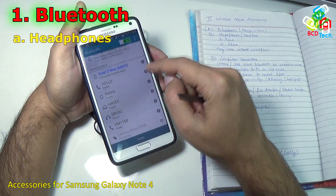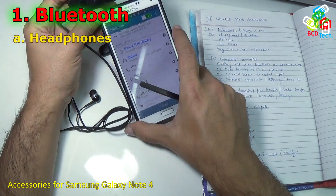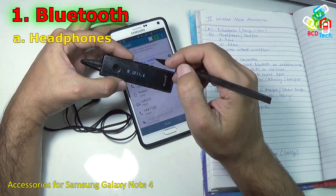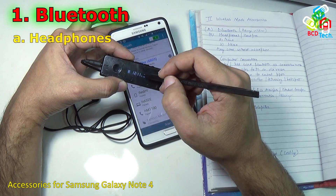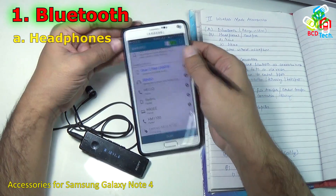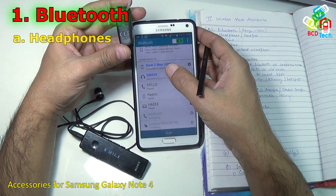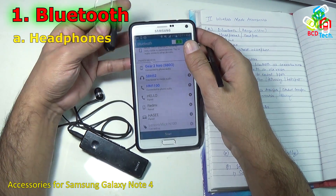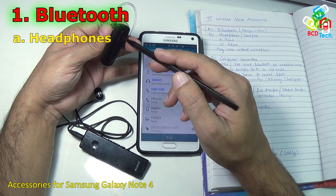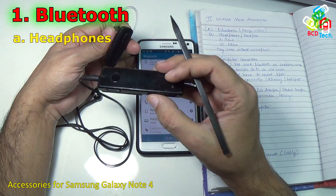Here you can see my Sony headphone connected. You can see that the SBH-52 is started and showing the time on the OLED display of this Sony headphone. Likewise you can also connect the mono headphone HM1100 — now it is connected. It only supports phone audio, you can only call through this headphone and cannot listen to music. But with the stereo headphone you can listen to music and also handle calls.